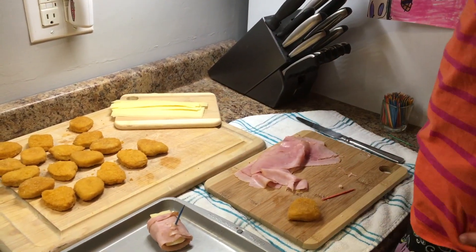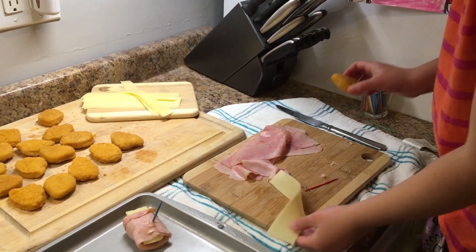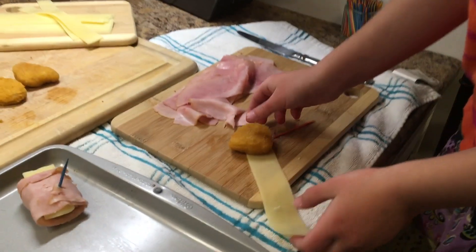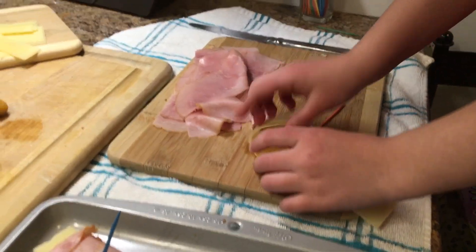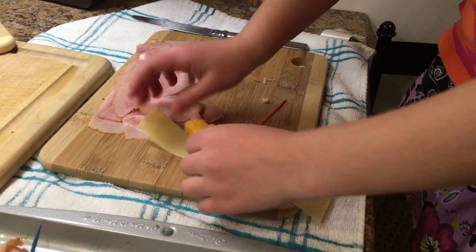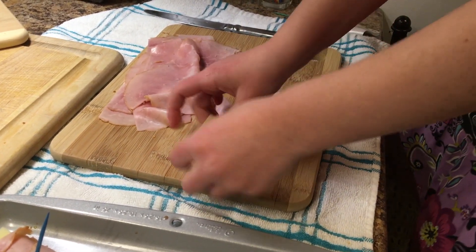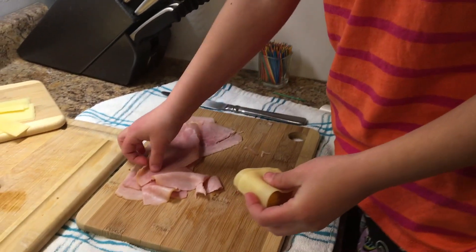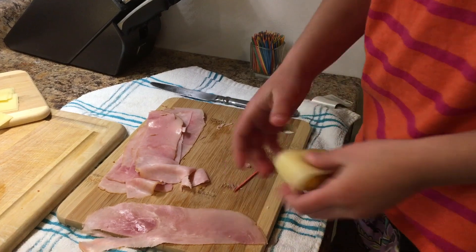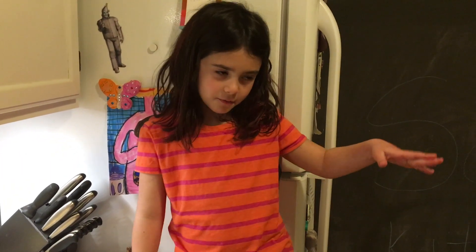First, what we need to do is get a chicken nugget and a piece of Swiss cheese. We put the chicken nugget here and then wrap up the chicken nugget. Now we wrap it up in some ham — got a piece of ham. When the tray is full, we are going to put them back in the oven to melt the cheese.